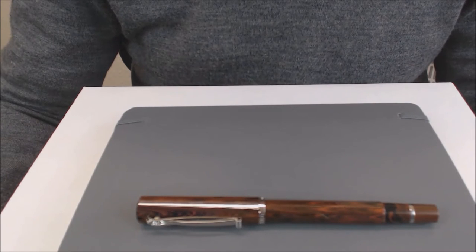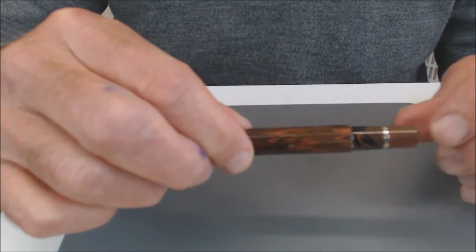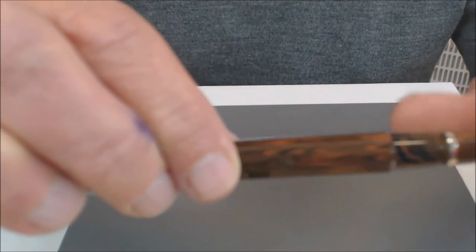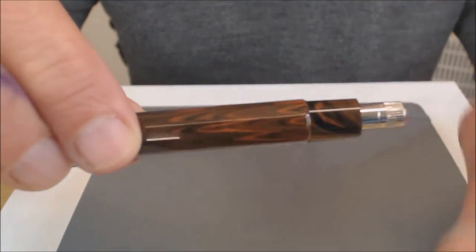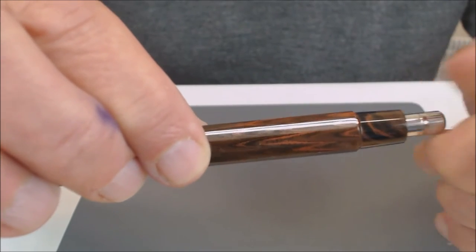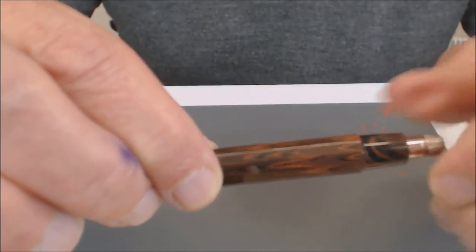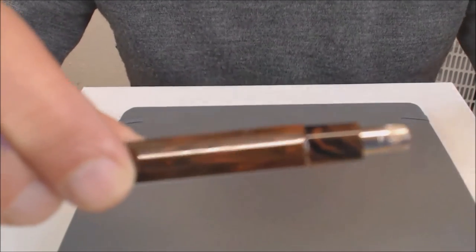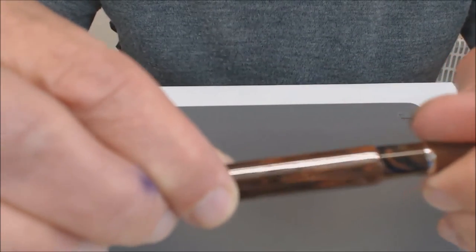It's a piston filler. Should one wish to fill it — which I'm not going to do today, of course, because I would hope to sell this to someone, and I don't for a moment think they would be terribly pleased if I'd already filled it — basically, you take off the blind cap there, and then you have the piston mechanism inside here. Turn and turn and turn at the bottom, turn and turn and turn, and it comes back up again. We've tested it and the ink capacity is pretty good. Once you've finished it, you screw this back on.